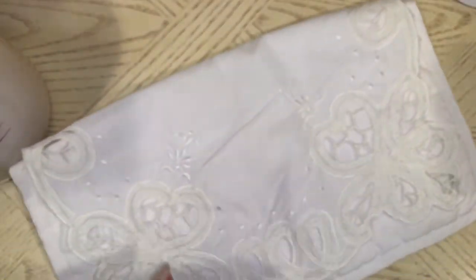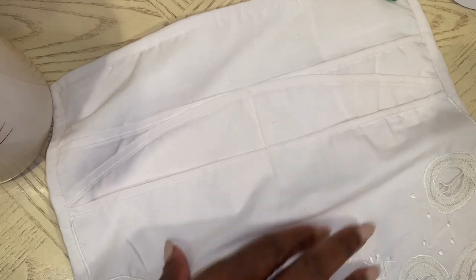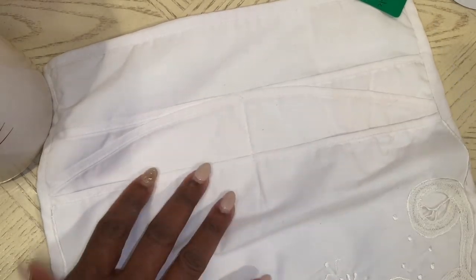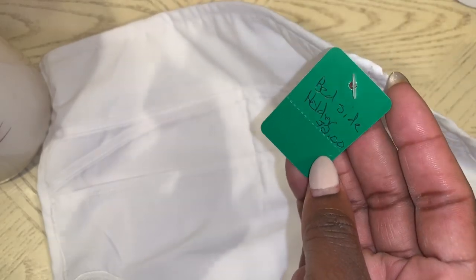I also got this — it says it's for the side of the bed where you can put your remote and all that stuff down inside. I thought that was really cool. The tag says bedside holder, and it was $2. So I went on and picked that up.